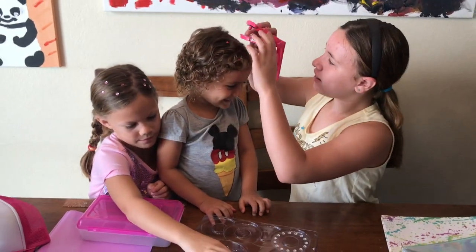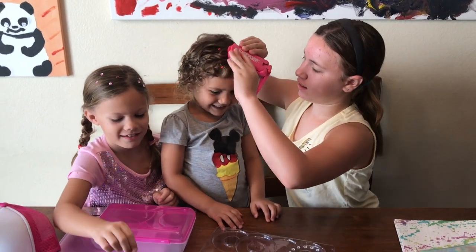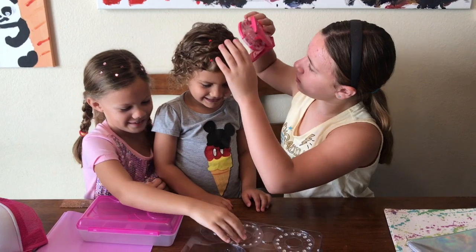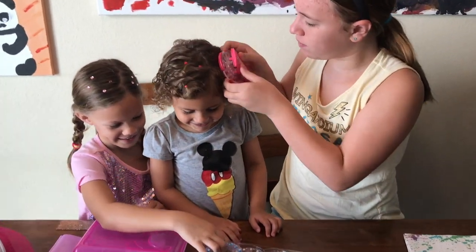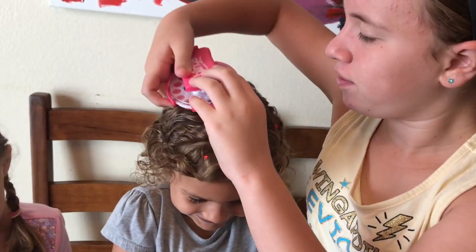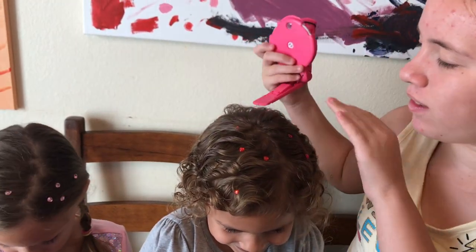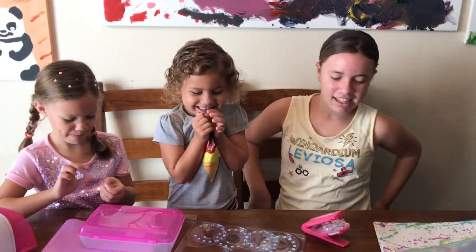You know what this would be perfect for, girls? What? Can we go to the JoJo Siwa concert next week? Yeah! We can bling our hair like JoJo blings her hair. And girls want to do that? Yeah. Look at those pretty hearts. There you go, Lucy. Ooh, it's so pretty. Great job, Lucy. Pretty.